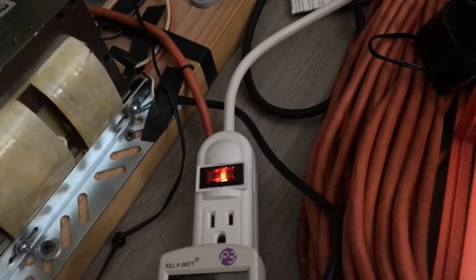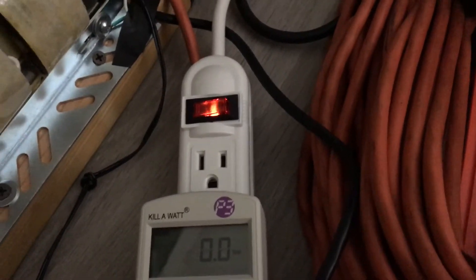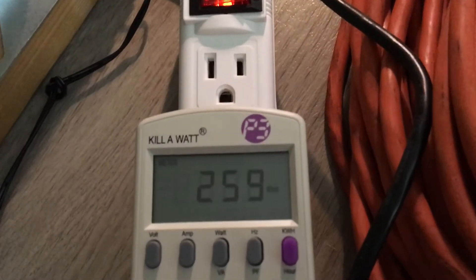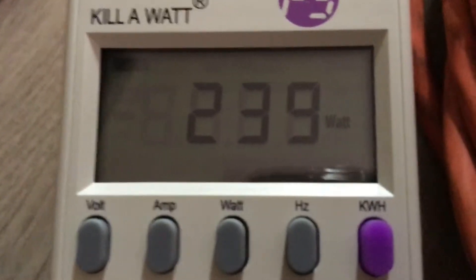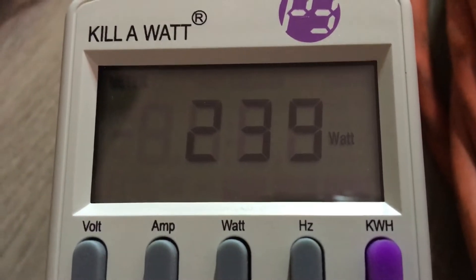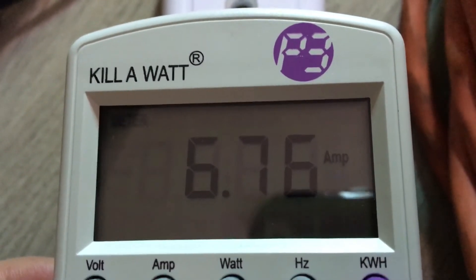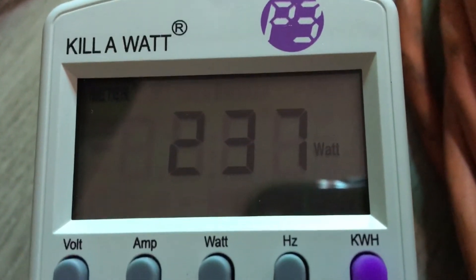Enough talking — we're going to go ahead and see how many watts the 1000 watt fixture really takes. Here we go. Here's our amps — that's a lot: 6.76 amps. And 237 watts at the moment.